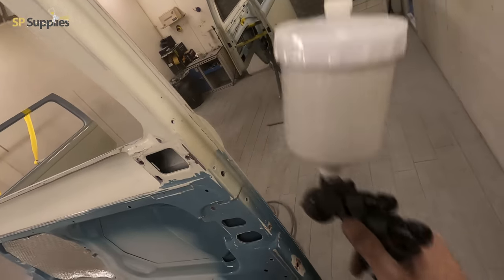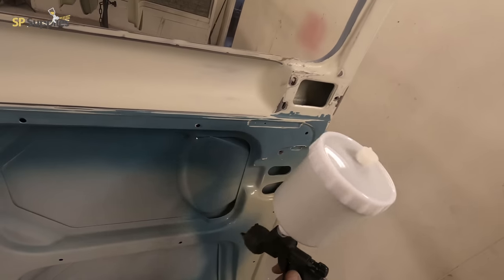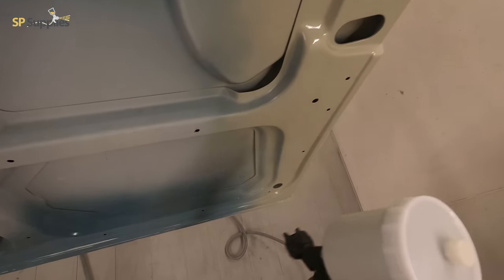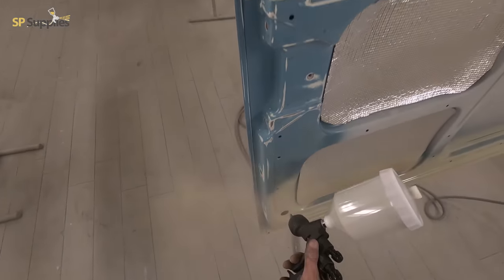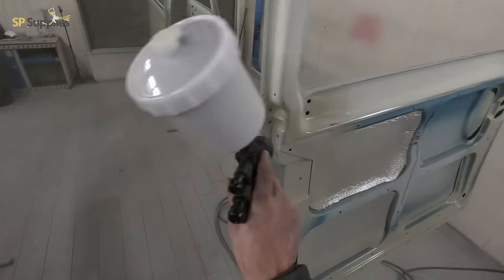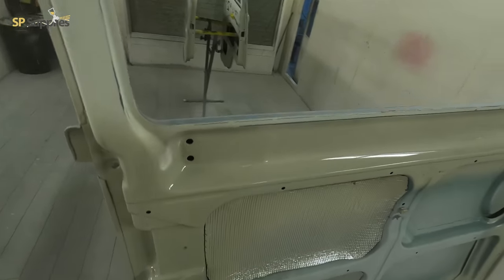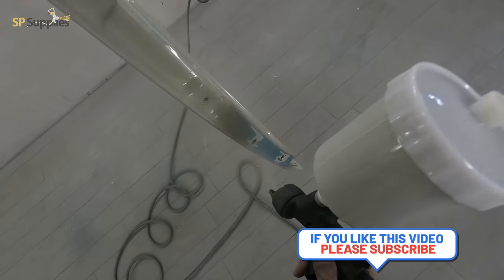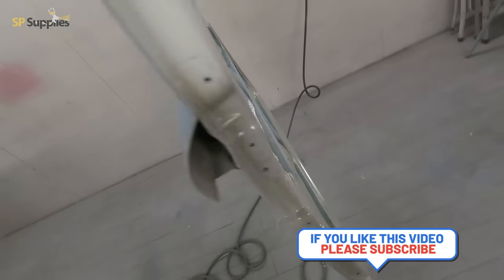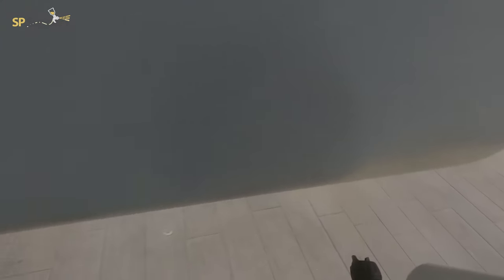At two and a half turns out on the fluid I was getting a really nice even coat. The one thing I've noticed — and it's not unique to this gun, the WS400 is exactly the same — you do need to just turn the fan slightly in. If you wind it all the way out to fully open, it's just a touch top and bottom heavy. If you just turn it in slightly it takes that heaviness off without really reducing the fan size, and then you get a really nice even fan. As you can see here, the laydown on this is instant with these settings.